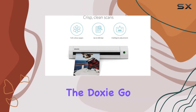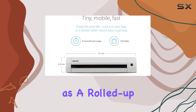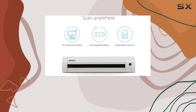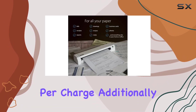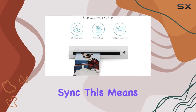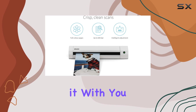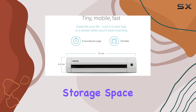One of the standout features of the DoxyGo SE is its size and portability. It's as tiny as a rolled-up magazine and operates on a rechargeable battery, allowing you to scan up to 400 pages per charge. Additionally, it comes with built-in memory capable of storing up to 8,000 pages before you need to sync, so you can scan anywhere without worrying about running out of power or storage space.